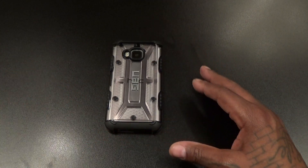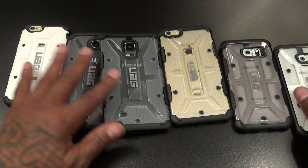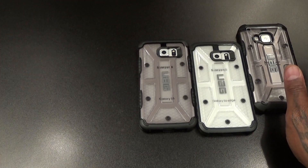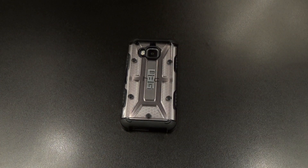On a scale of 1 to 10, this case is a certified win. Like I said, you see them on all of my phones — every phone I get, there's a UAG case coming in the mail immediately. Hit me up in the comments and let me know what you think. I'm giving this a win — certified win.